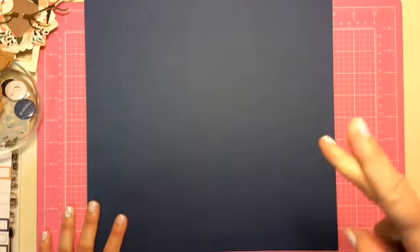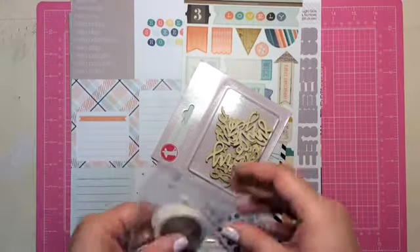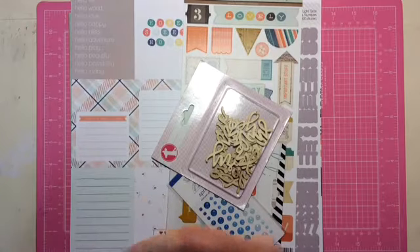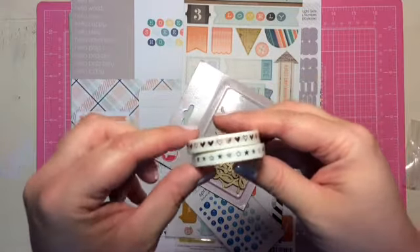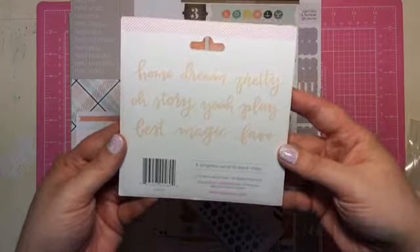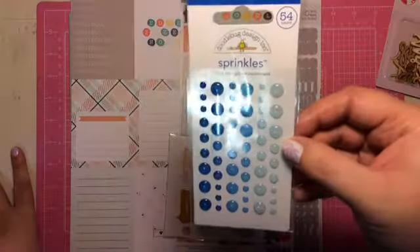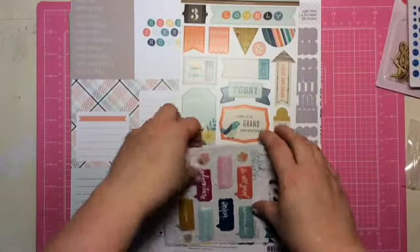Stay tuned for my part two. Now on to the Feels Like Home Add-On Kit. We get these cute little washi tapes. I already have these ones — I love using them in my planner, but I will use them in this kit. We got some Freckled Fawn wood chips and we get these cute Doodlebug sprinkles. That's so pretty.